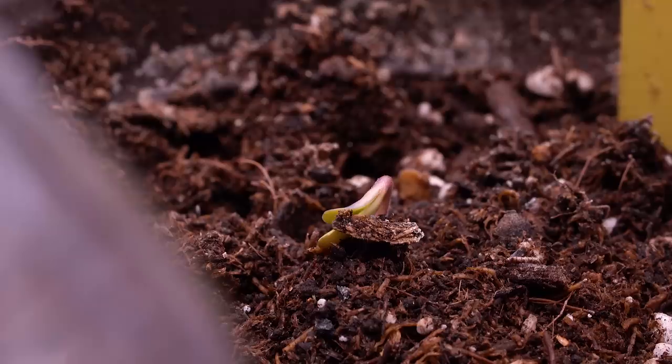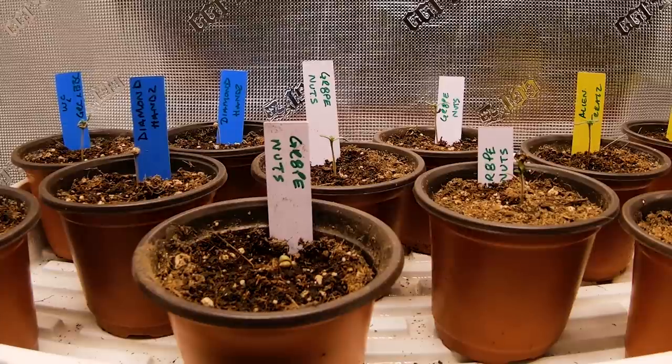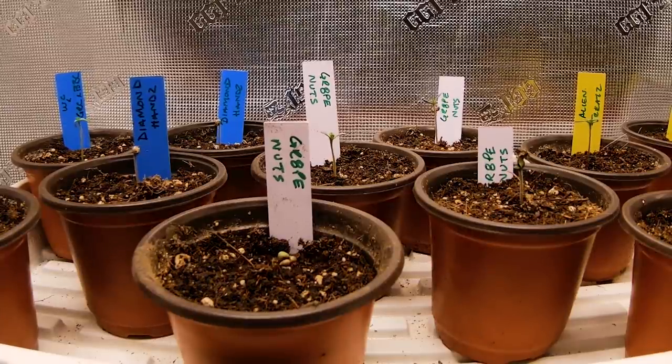The seeds were planted with food that will last them three weeks, maybe even a little longer. For now, the day-to-day focus is watering them when they feel light to the touch until they are ready for their first transplant.